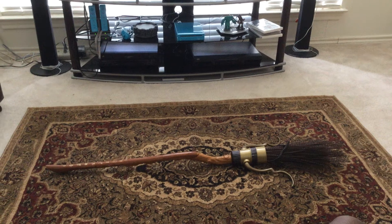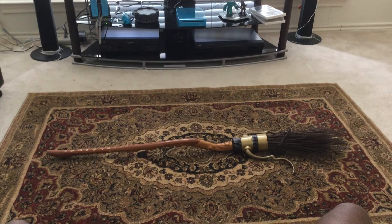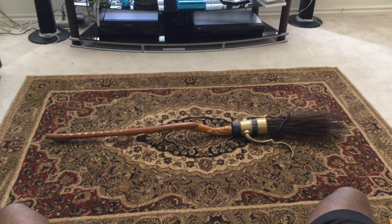Hey, this is the wizard and today I'm gonna be reviewing my Firebolt. This is a gift that my friend got me from the Wizarding World of Harry Potter. So let's start, shall we?